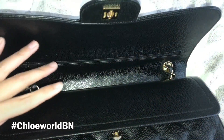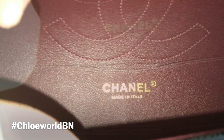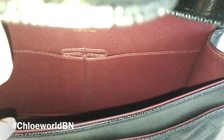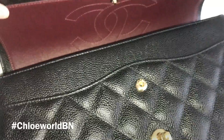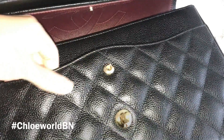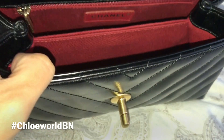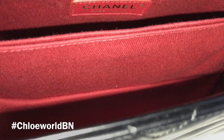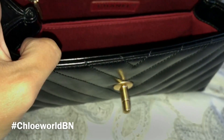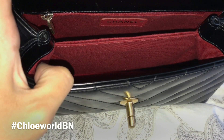You can also check the interior difference. The Classic Jumbo Flap has a double flap, with old leather lining inside, two flat pockets, and one lipstick hole in the middle. There is another flat pocket in front as well. The Coco Handle Mini Flap has a single flap with textile lining inside. The interior is divided into two compartments, with one zipper pocket just under the flap and one flat pocket in the middle.